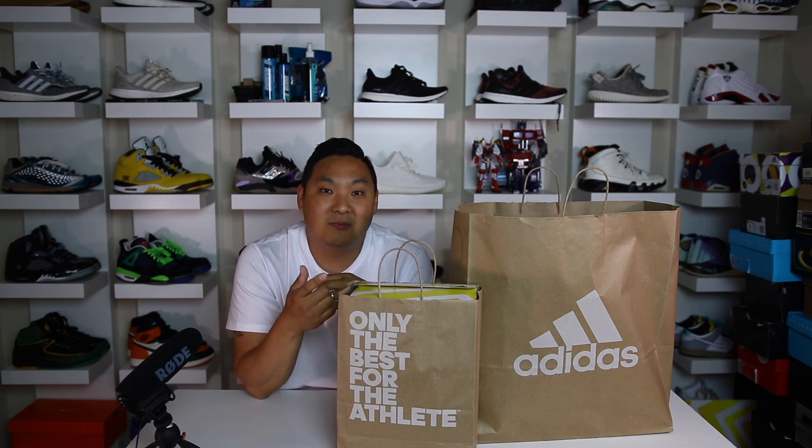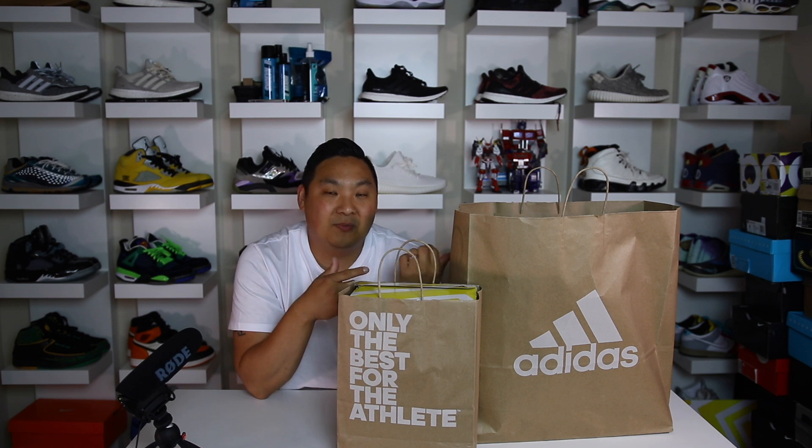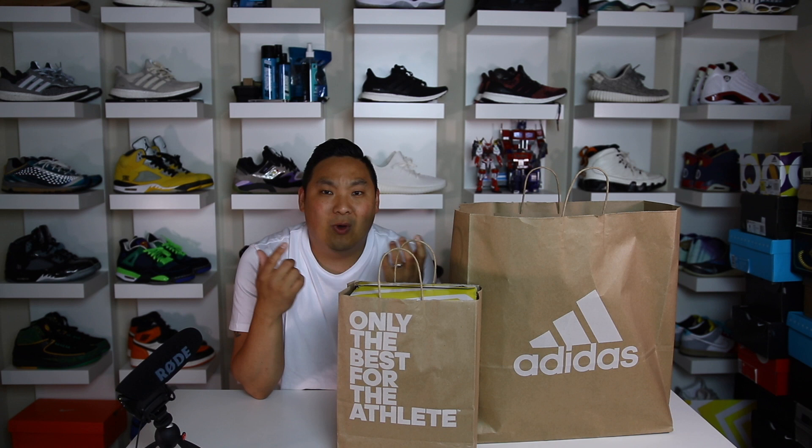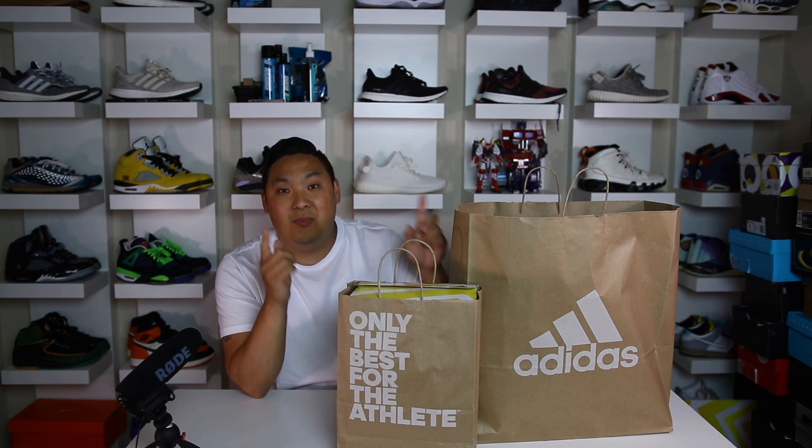If you guys don't follow me on Instagram or Twitter, I was tweeting out and posting some IG stories of my trips to the Adidas employee store and I showed you guys some of the stuff in those stories — basically what they had in stock. But I didn't show you guys what I picked up, so I'm going to show you guys that in this video.